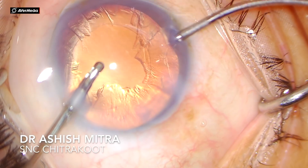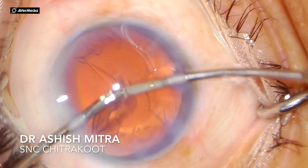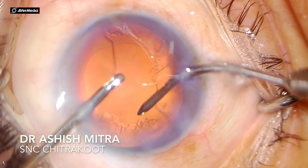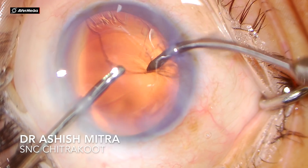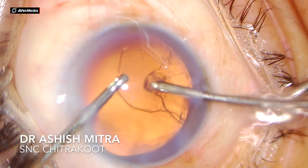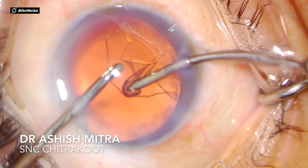Irrigation and aspiration was done. As I always highlight, you have to hold the cortex, feel it towards the center, and then aspirate — that way you are safe. If you are inadvertently holding the capsule, you will feel the traction and can release in time.